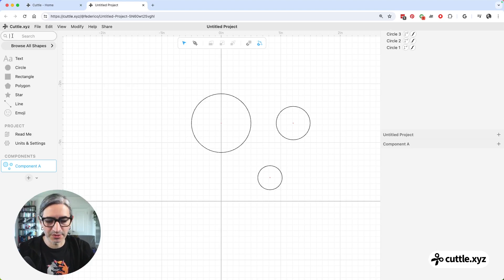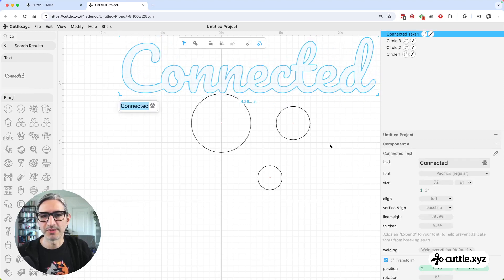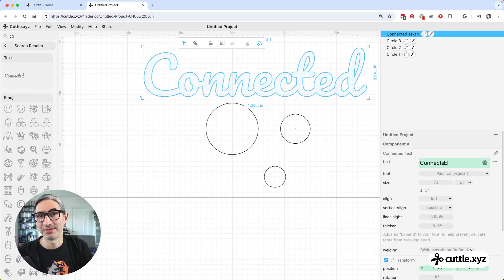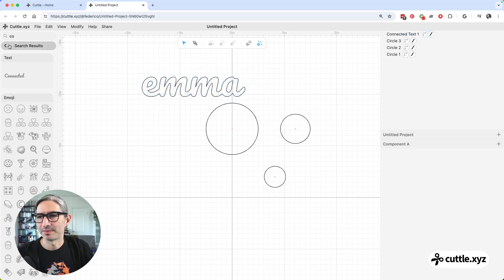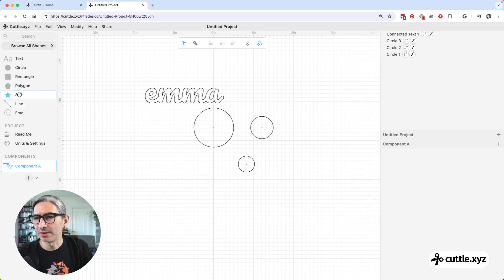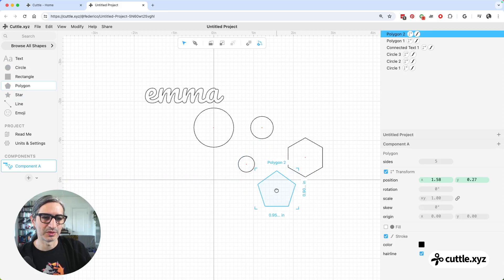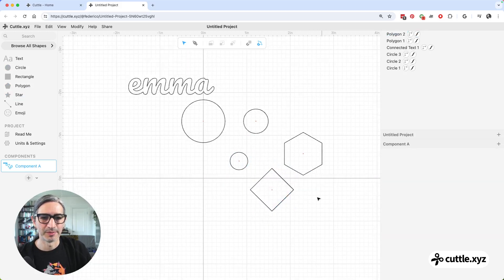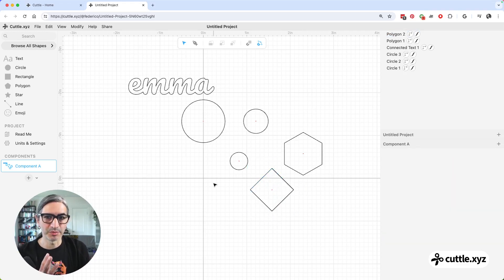In the previous sessions we've been using a lot of connected text — that's another component, and it comes with more things you can change. Of course you can change the text and other things. Another interesting component that adds something extra is the polygon component, which has a 'sides' parameter, so you can have different instances of that component with different settings.